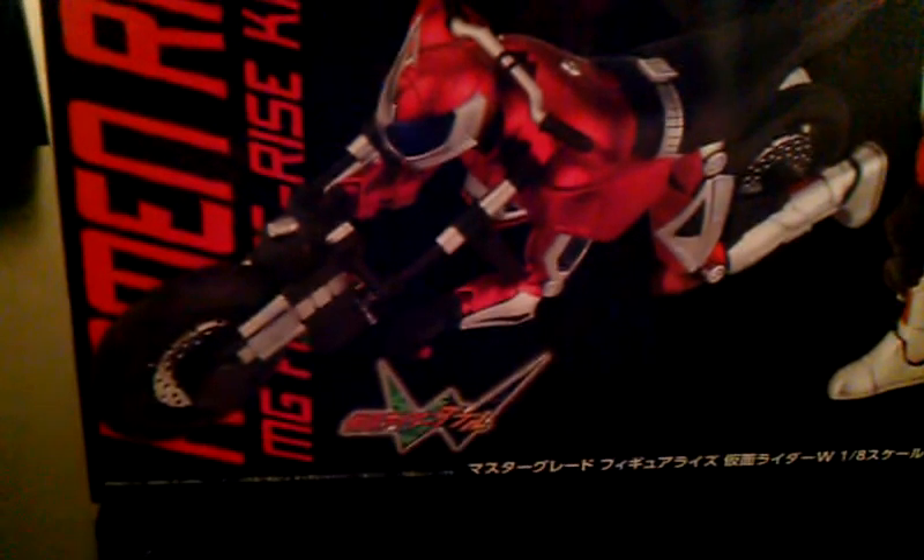Over here we get a nice red — it's not really metallic, it's just red with slight blemishes of white, metallic as like the sheen. So again, Kamen Rider Accel, MG Figure Eyes, Kamen Rider Double. Here's the logo for Double — the W with the two halves.